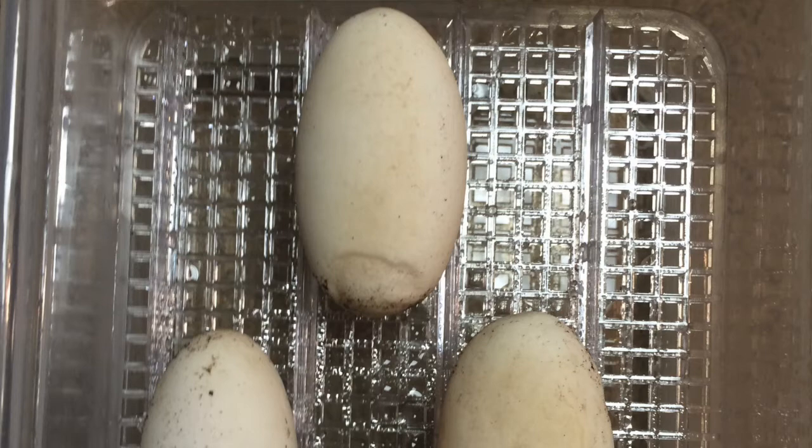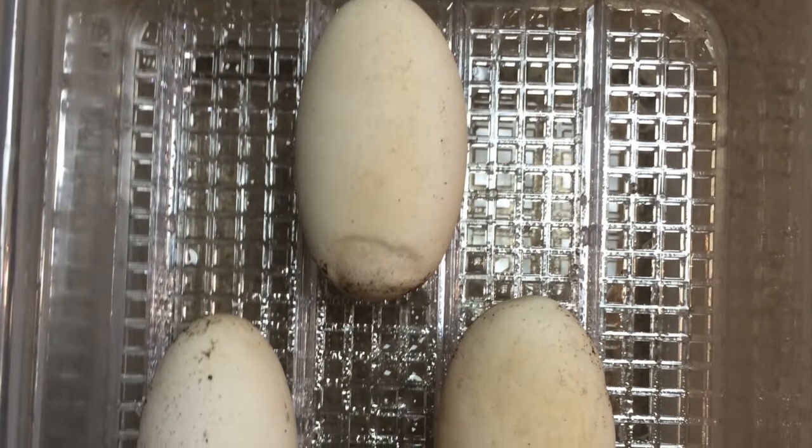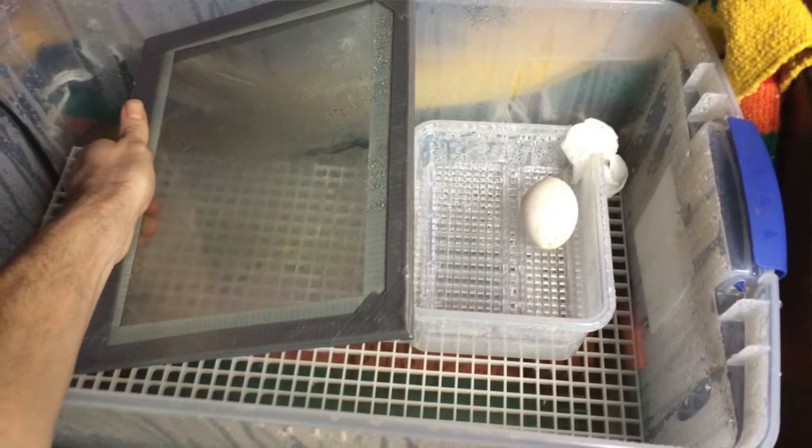Rorschach's Journal, October 24th, 2017. Bonnie, the Argus Monitor, laid three eggs. Two of these eggs perished. But one eventually developed into a fully formed embryo.